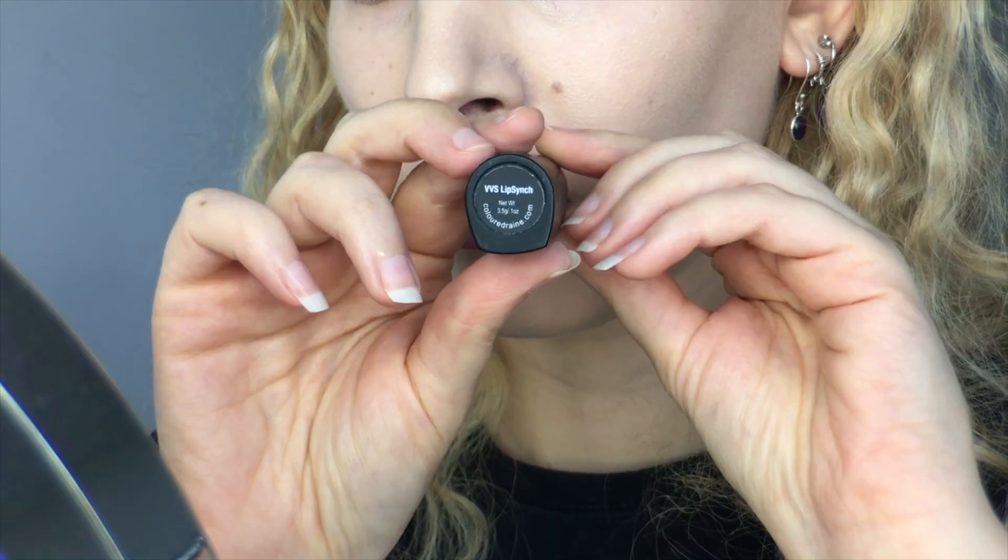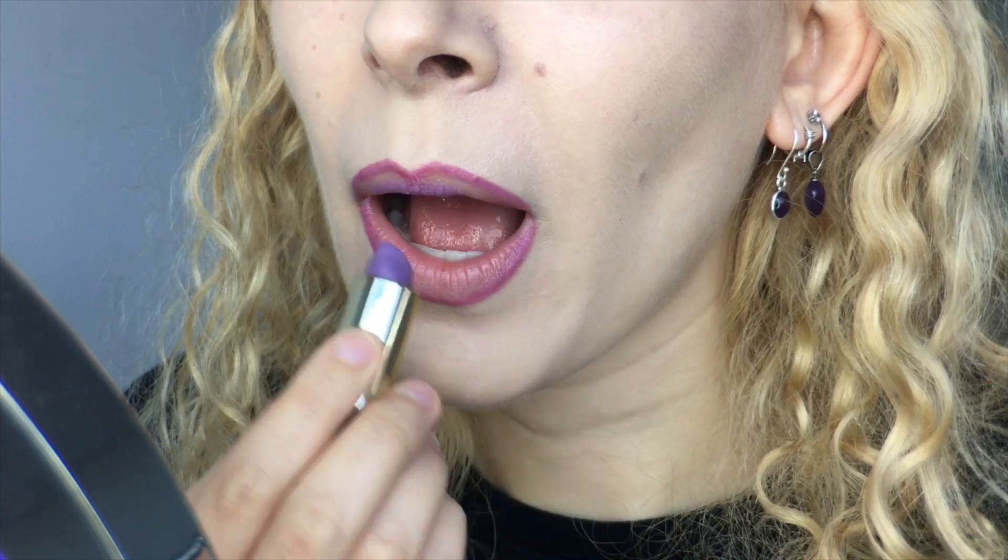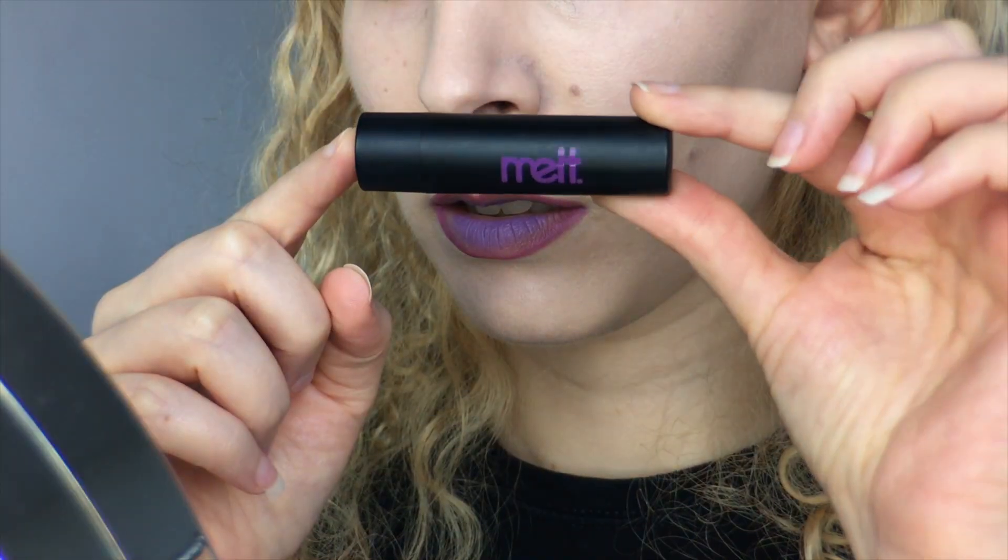Then I brought the Colored Rain lipstick in VBS Lip Sync out to play. It's a delightful grey-toned lavender shade and I applied it only to the center of my lips, going over until I get the desired payoff from the matte lipstick. I pressed my lips together to blend the edges.